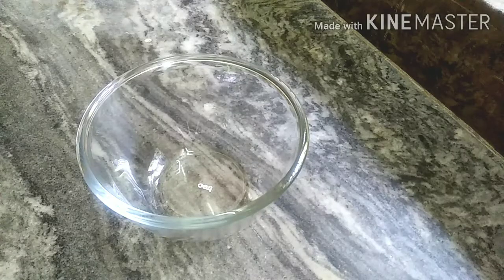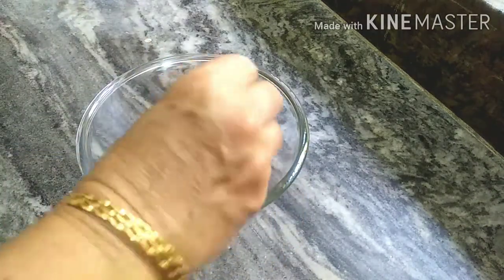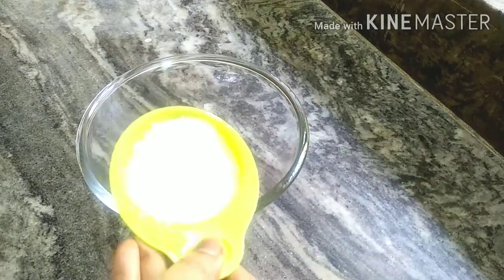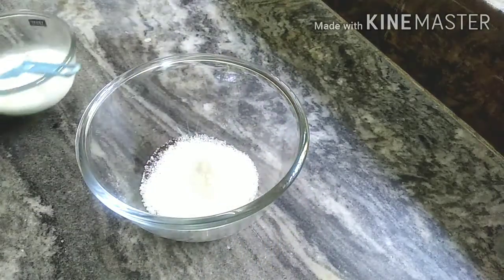Let's mix this cake. Add 1 teaspoon of instant coffee powder and mix it in. Then add half a cup of sugar.